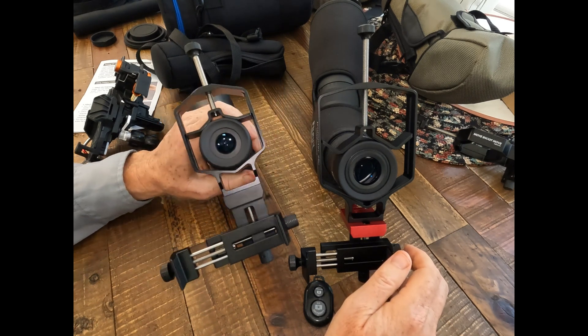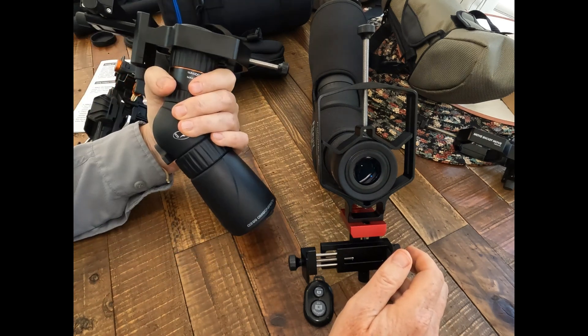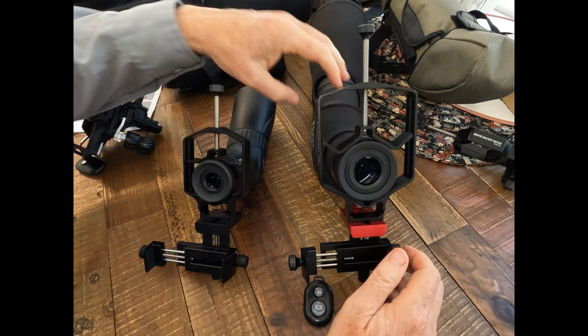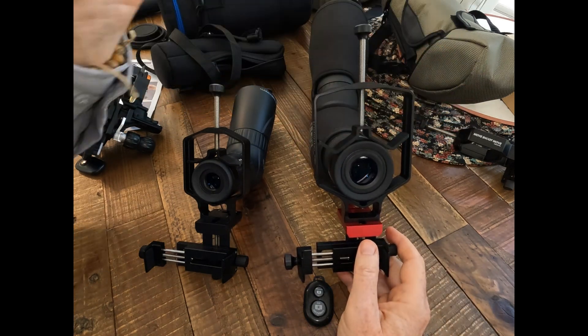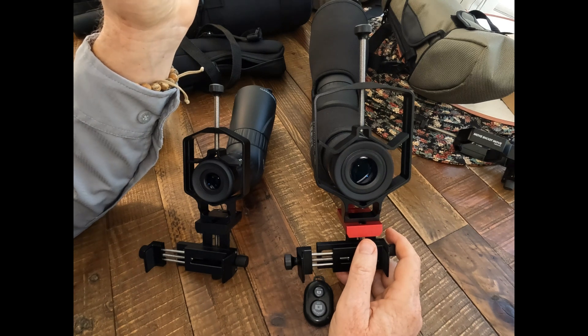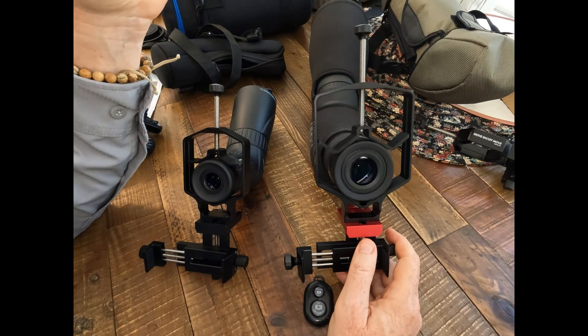I really like the smaller version of the Triadapter for smaller scopes like the cute little Celestron Hummingbird ED scope. And here on the big GoSky Eagle View top-of-the-line spotting scope, I've got the Move Shoot Move Triadapter Plus, which fits its large eyepiece. It's these large eyepiece lenses that really bring the light in to light up your camera on your phone to really get good quality pictures and video.